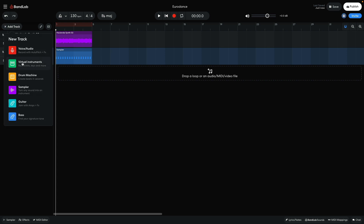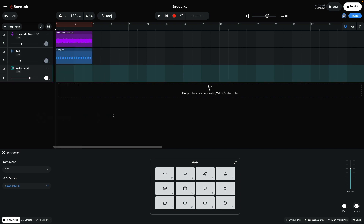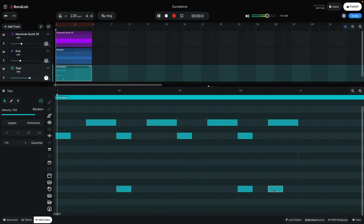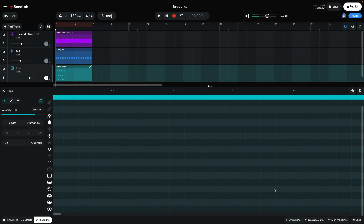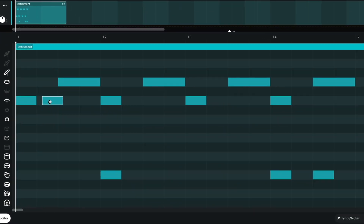Now I want some tops to give the track more rhythmic energy. I add a new virtual instrument track and set it to Drum Pads 909. I add open hats between the beats, closed hats on the beats, and claps on the second and fourth beats, with an extra clap on the final eighth note. I'd like to add some sixteenth note swing for a housey feel, so I turn Snap to Grid off by clicking the magnet icon. I add closed hats just after the second and fourteenth sixteenth notes to add a touch of swing, then reactivate the magnet icon.